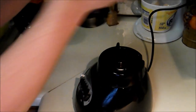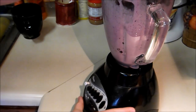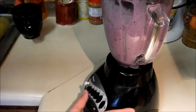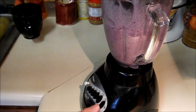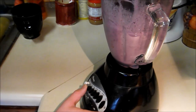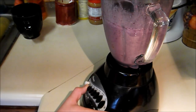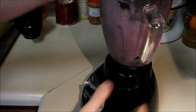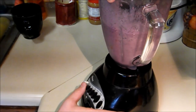Alright, there we go. Hopefully that worked. Try again. Check it.